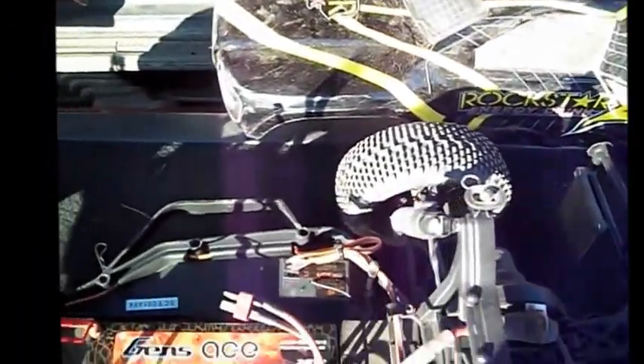Low C XXX short course truck with a Gen Zace 5300 mAh 2S 30C battery. We'll see how it works on the drive.